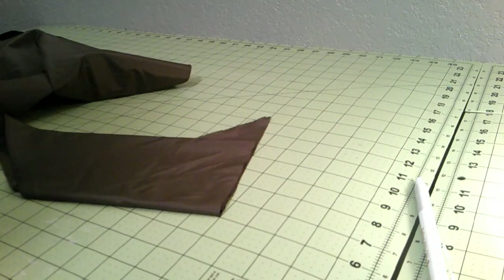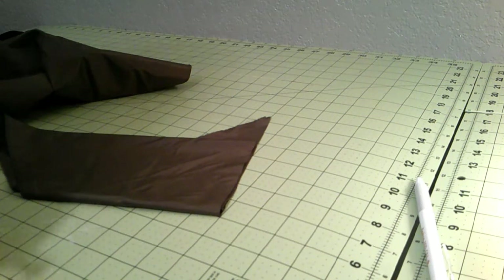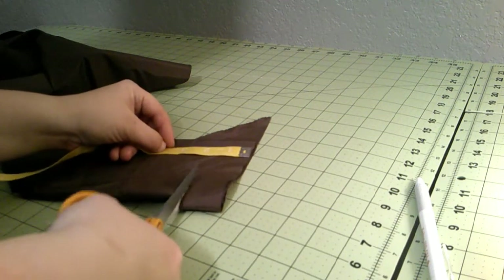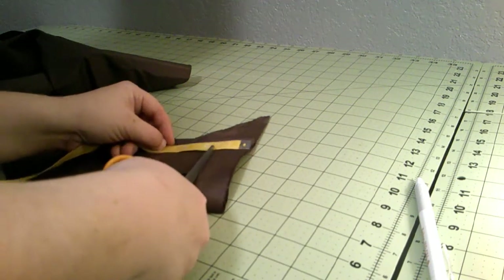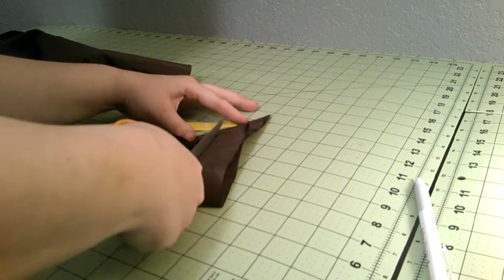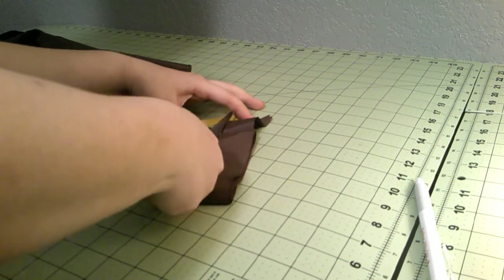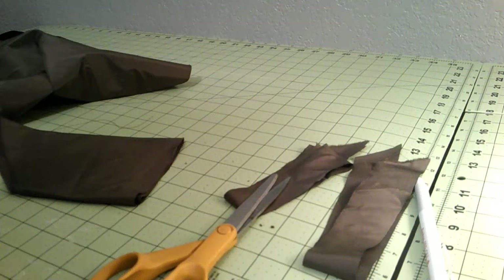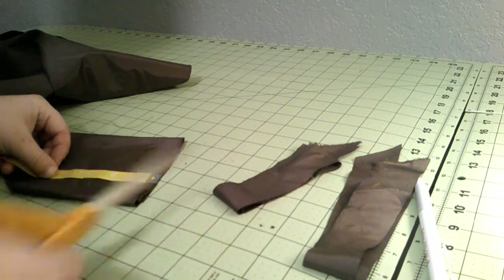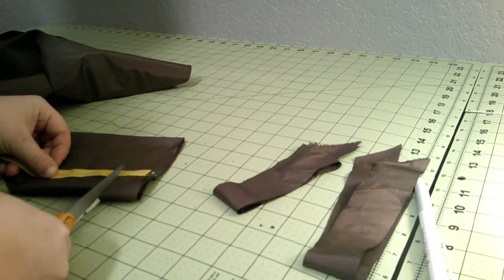Next up, I get to cut 375 inches of piping, which is just ridiculous. For reference, on my 1860s gowns I typically cut about 95 inches of piping. So yeah, 375 is a lot of piping.